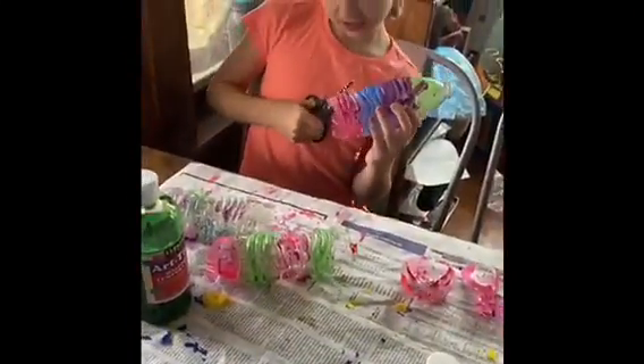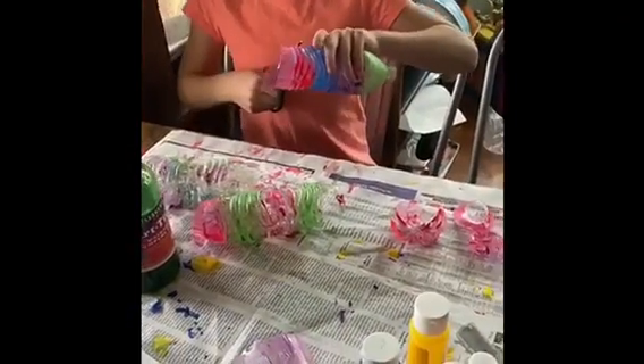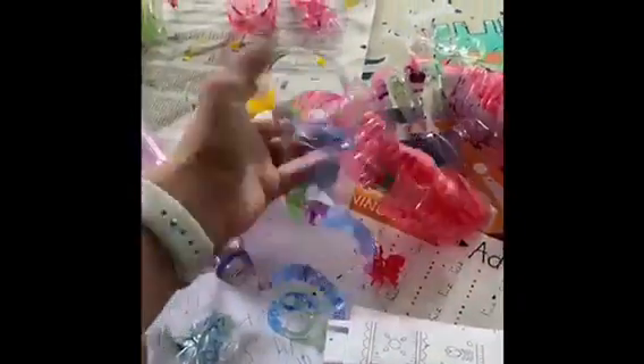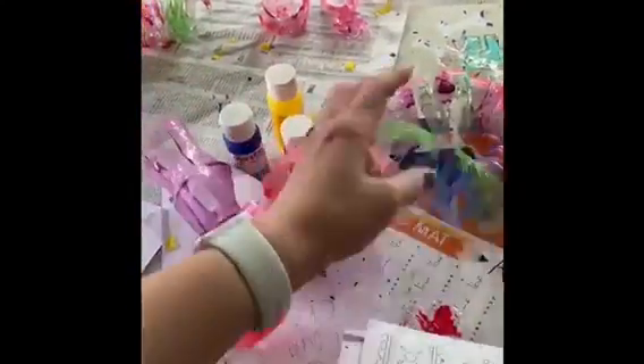Emerson's doing hers. Gannon is still working on his and Peyton is done. You can make them big or small — this is just what we're looking for. Whenever you're all done, you're going to have many of these to play with and we'll show you what else to do.